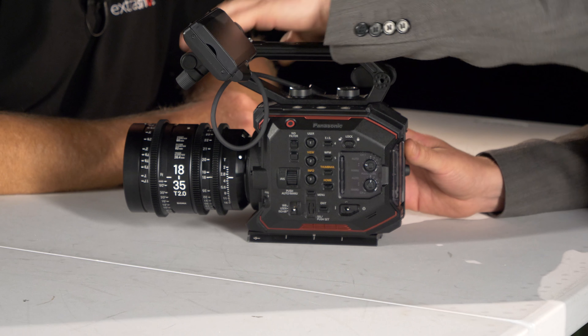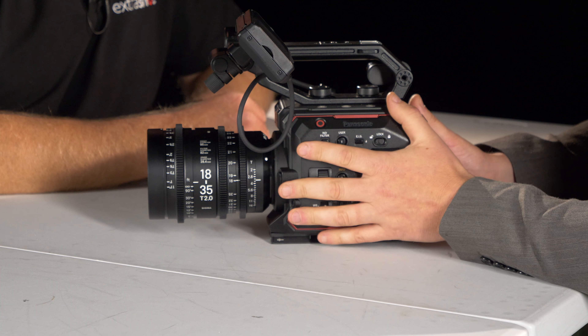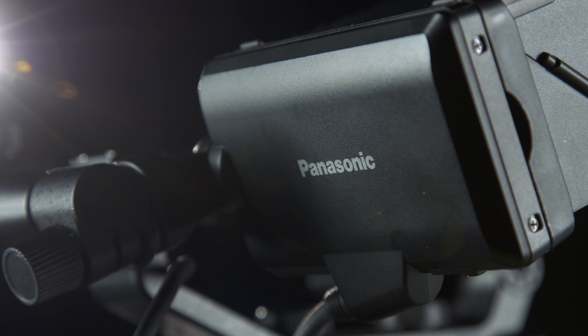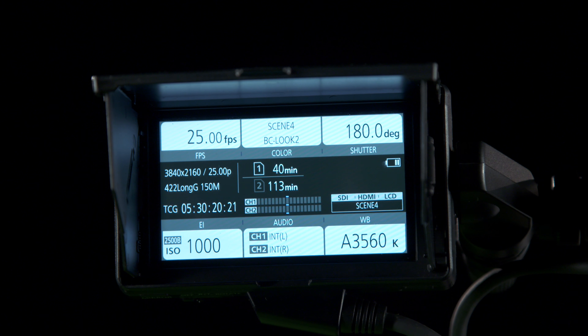Everything comes off it, which I like. The side handle comes off and then you've got a really really tiny little box that you can put in a gimbal. Does this mean if you want to use it as a traditional handheld video camera you're going to have to add loads to it - base plate, shoulder pad? But don't we love accessories! Talking of accessories - viewfinder? That's not a viewfinder - it's more of a touch control screen, isn't it?